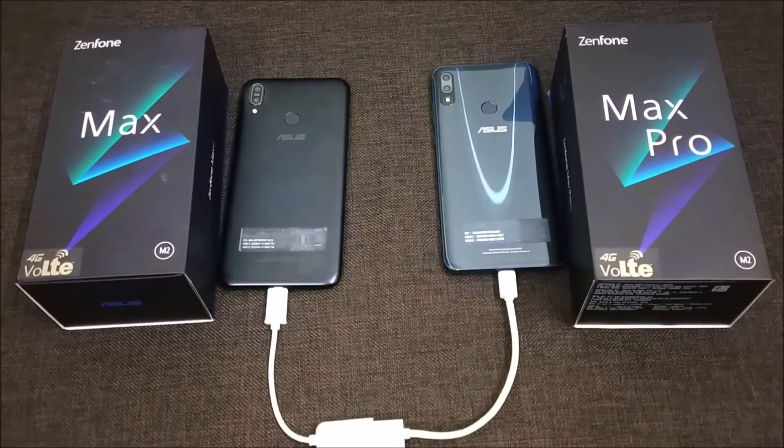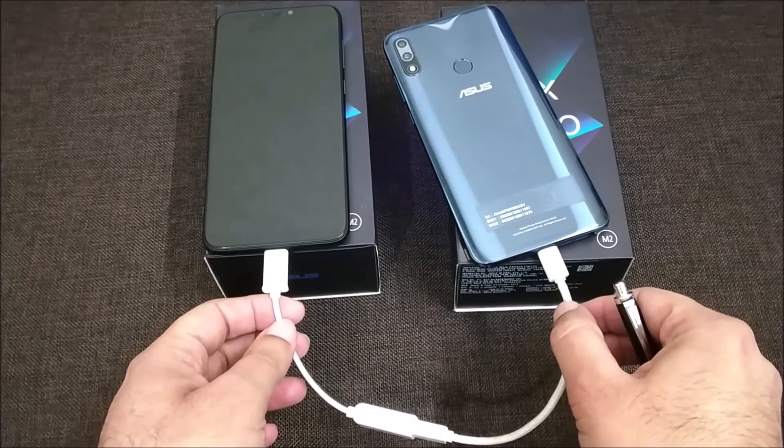Using this technique, you can make any latest mobile your power bank. Friends, you have now seen that we can make any mobile a power bank. Thank you for watching, and for more such content, stay tuned.